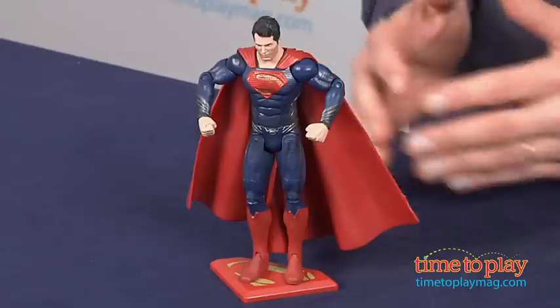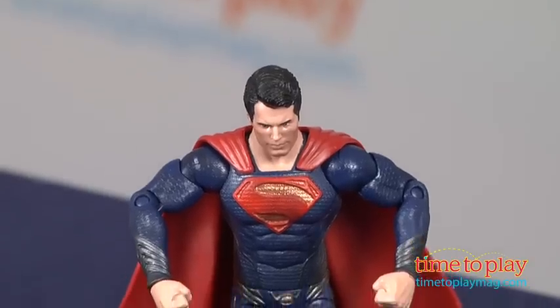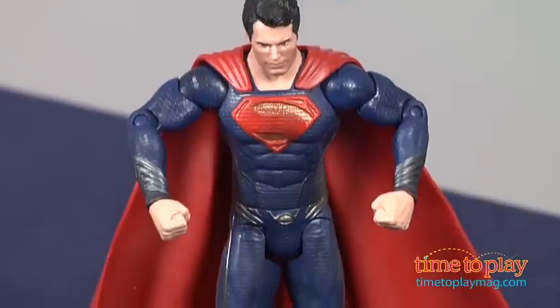Hey, this is Jim from TimeToPlayMag.com. From the movie Man of Steel, this is the Superman Movie Masters Deluxe Figure. This is an adult collector figure, which means you probably shouldn't take it out of the box. But I took it out of the box because I like to play with our toys.